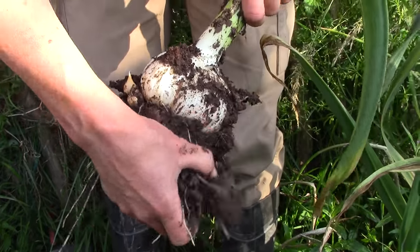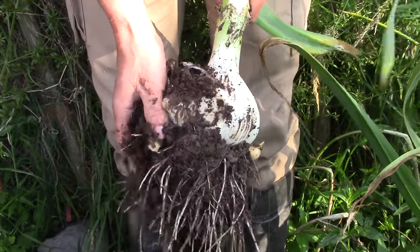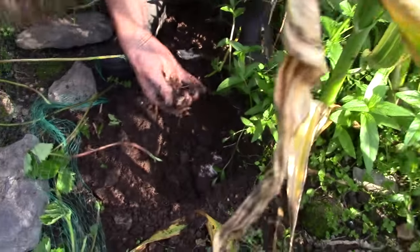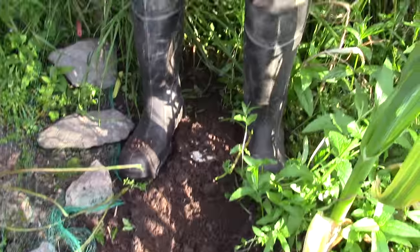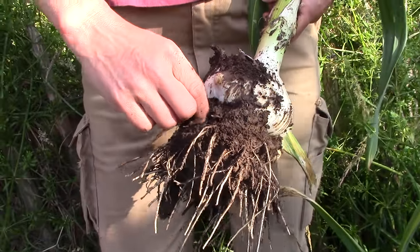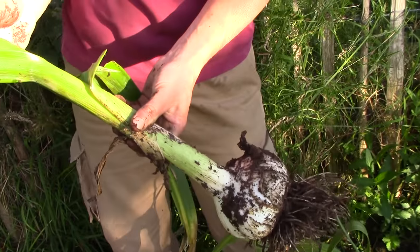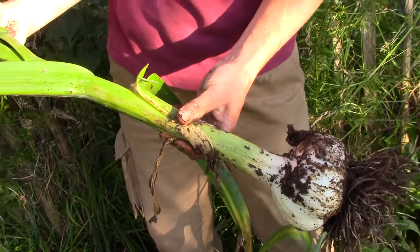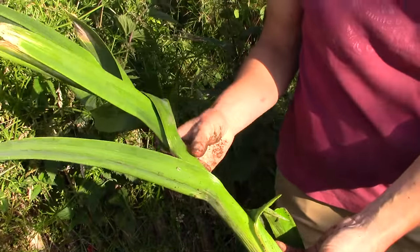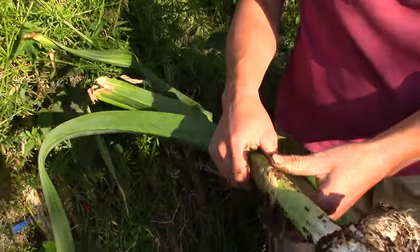Interesting. Yeah, that looks pretty impressive. Little ones falling off — I don't know what these are. I suppose they're... this is how they spread. I think they're still too green and fresh. They haven't died back enough, have they? Yeah, there's lots of goodness to go back down into the bulb.